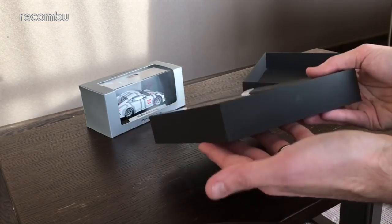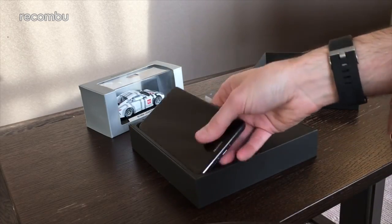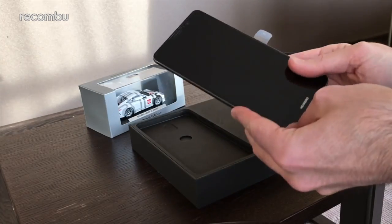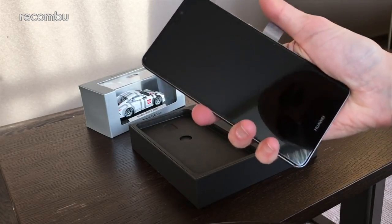So the box itself — typical Huawei, a nice chunky one — certainly won't go unnoticed. There's our first glimpse of the Mate 9, and as you can see it's a bit of a palm filler at 5.9 inches.